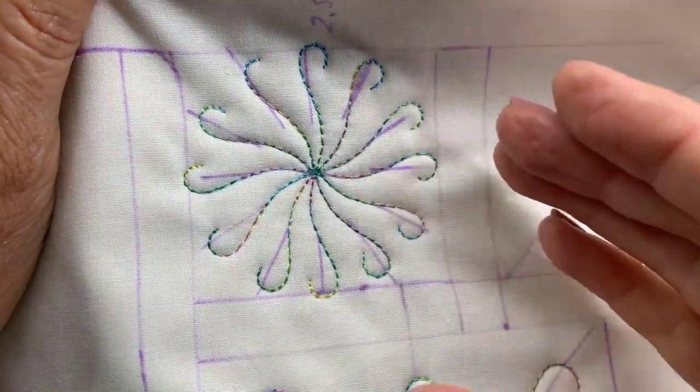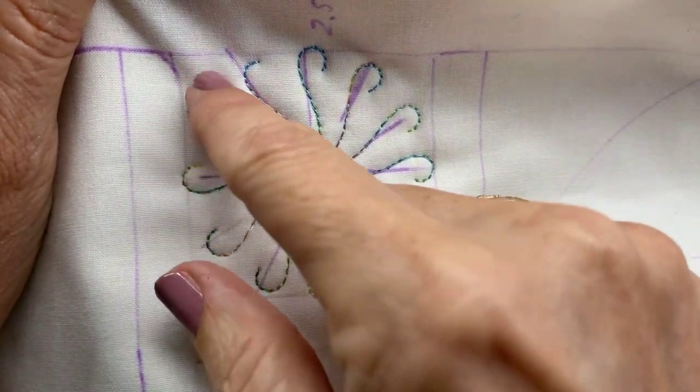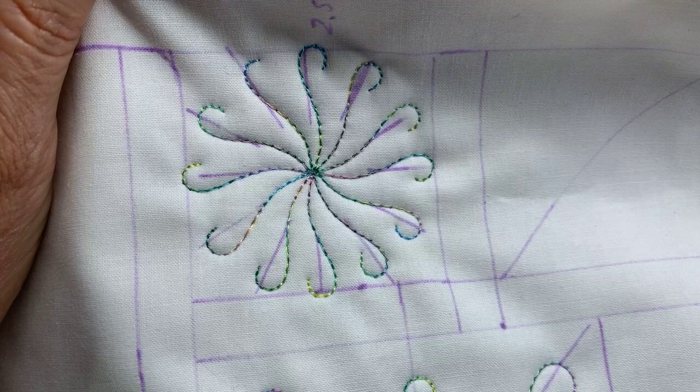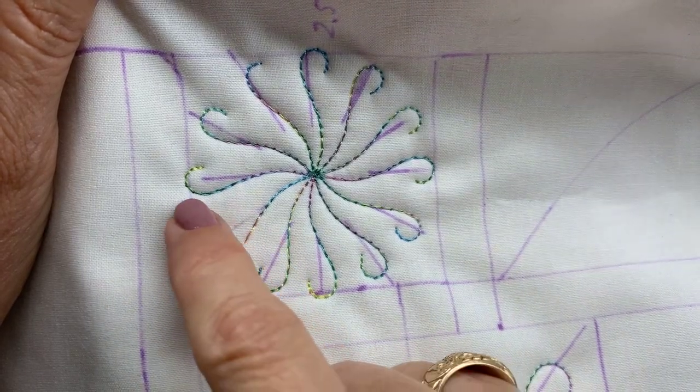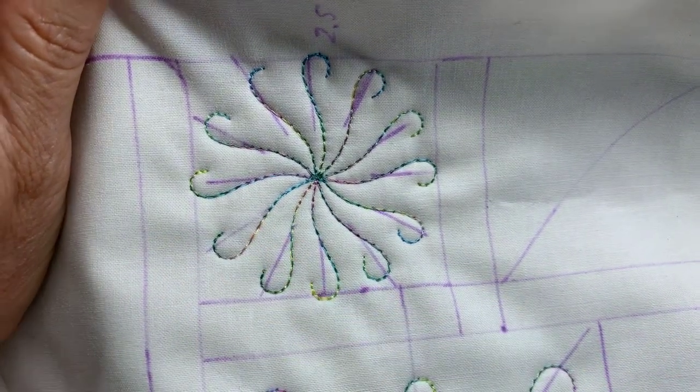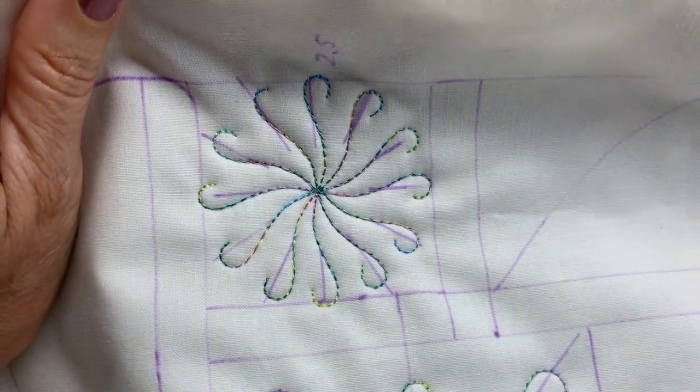You can always make one go this way and the next one go that way — you can always flip them around. And if we do a back-to-back curlicue, they're going to have a little crossover. So we have a design coming up that will show that next.